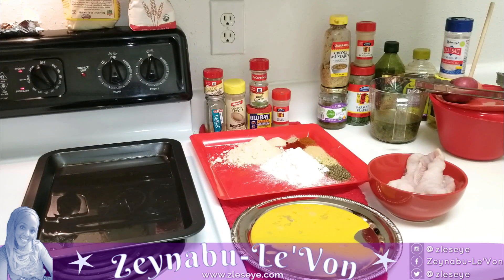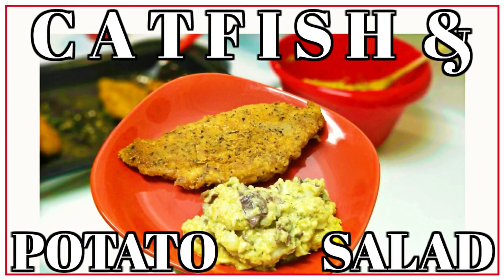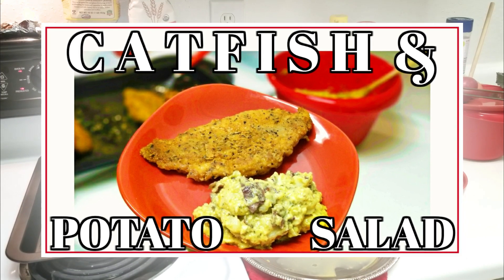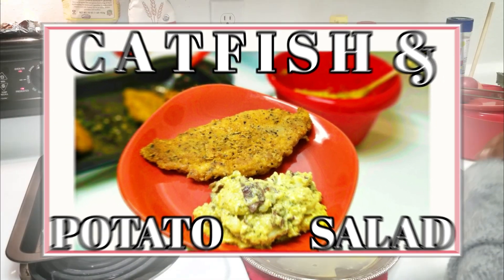Peace and blessings y'all, thanks for tuning in. You are in my kitchen because we are about to make dinner. We are having baked fried fish — I know that sounds weird but I'll show you — and also a very light rendition of the traditional potato salad. So let's go ahead and jump right into it.